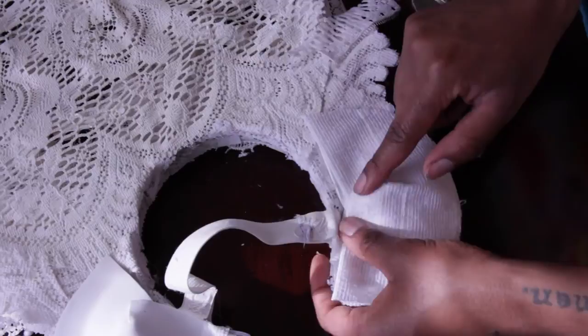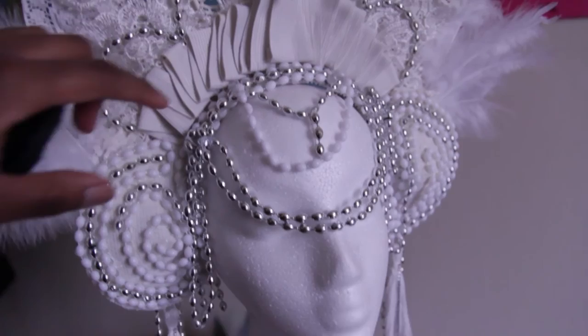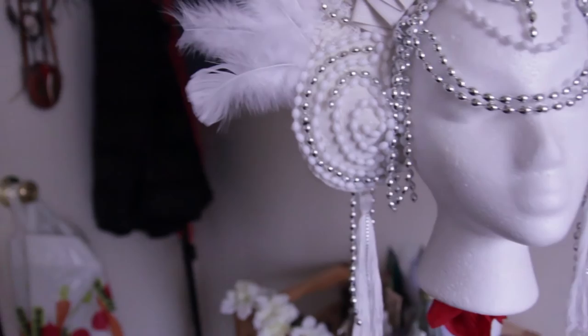Glue the excess edges in and then we're going to get into decorating. I basically used some beads, feathers, and string for tassels. My battery died before I could film that part, but essentially it's just a lot of draping, folding, tucking, and spiraling — so just get creative with it and I know it's going to be awesome.